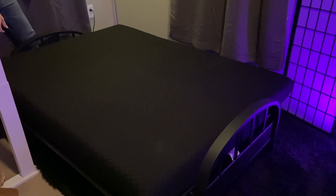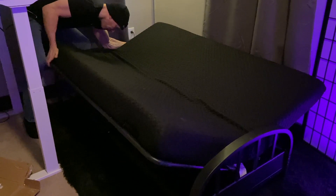My husband is going to show you how easy it is to turn it from a bed into a couch, and then here's another view just to show you.